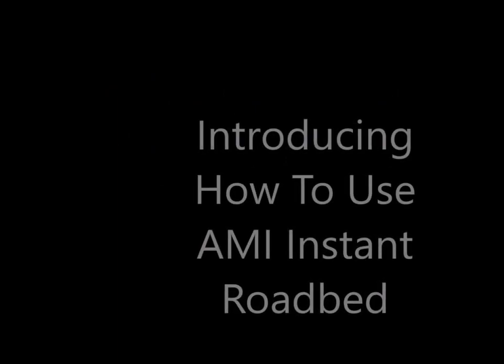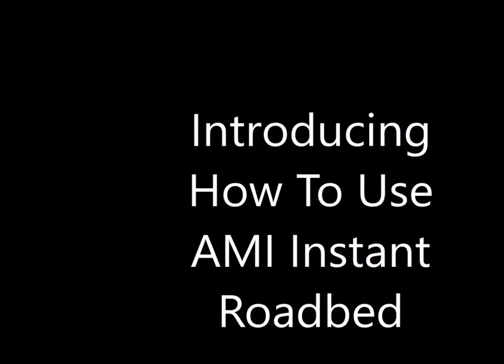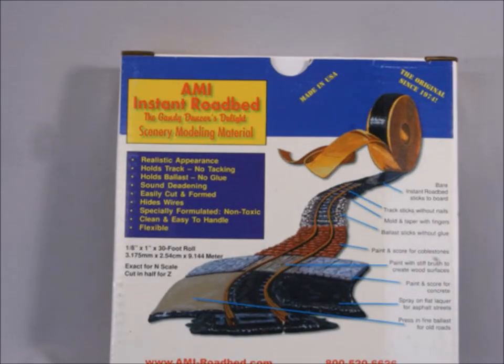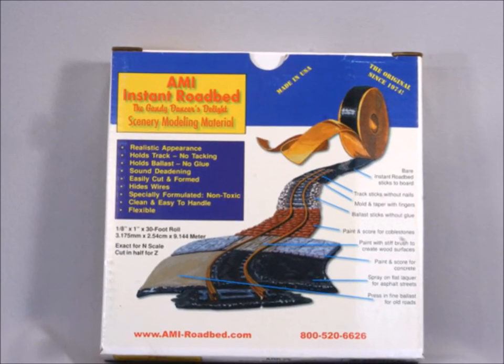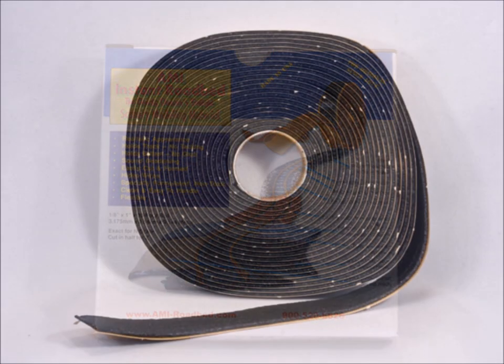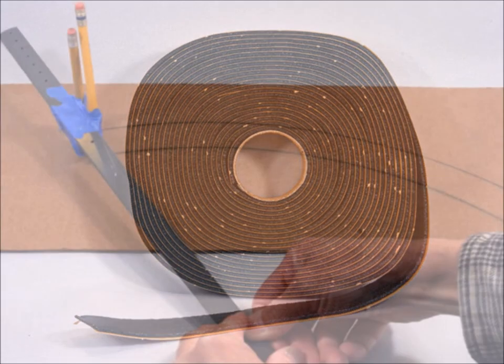Hello, it's nice to have you folks back here at Murphy's. Welcome to my world. This time we're going to be introducing you to how to use the AMI instant roadbed product. This is a wonderful product — it's uncured rubber — and this is how you can lay your track and your ballast all at once in a hurry. Here's what it looks like: it comes as this kind of gooey black stuff.